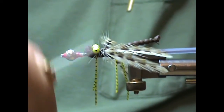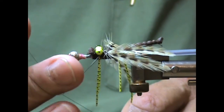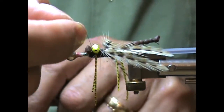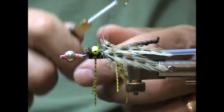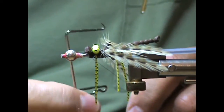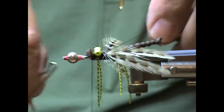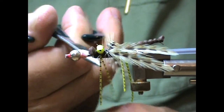Now we're just going to go around a couple of times, put in a half-hitch knot, bring the thread over the front, and tie it over a couple of times. I'll take my whip finish tool and put in four or five whip finish knots, then reach in and cut that off.